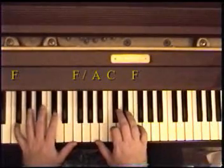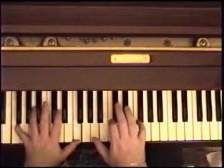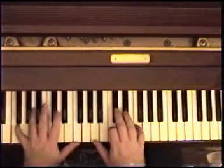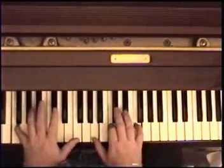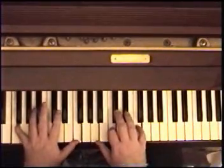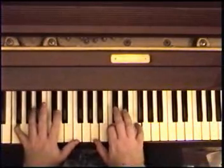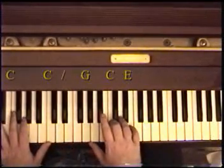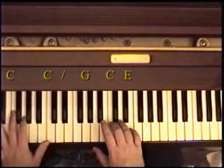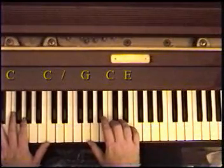So the first part goes — Hey Jude, don't make it. You see again how we do it. And you hold down the fifth finger: Hey Jude, don't make it. And then for 'bad,' it's C — C octave in the bass, and E, C, G in the right hand.